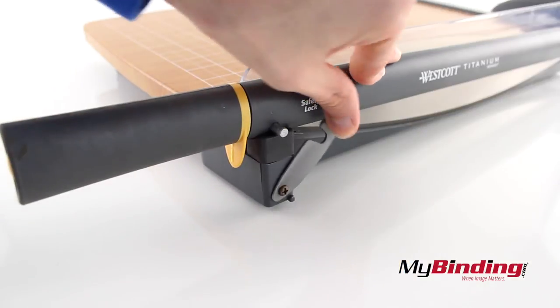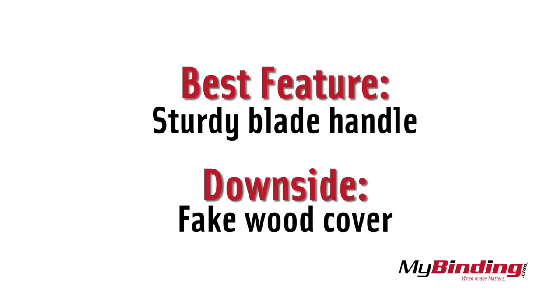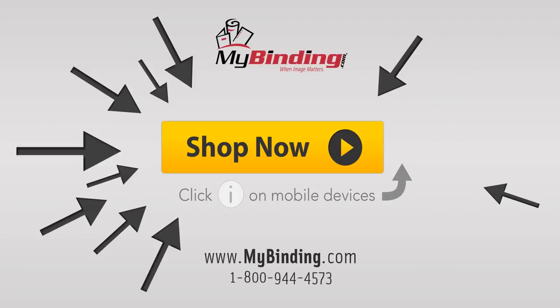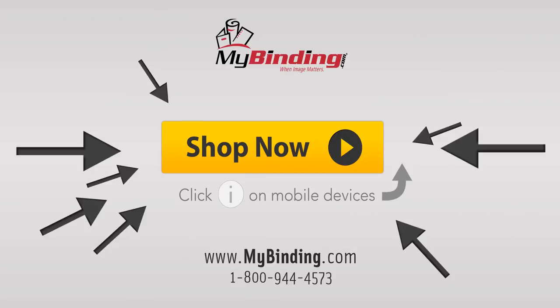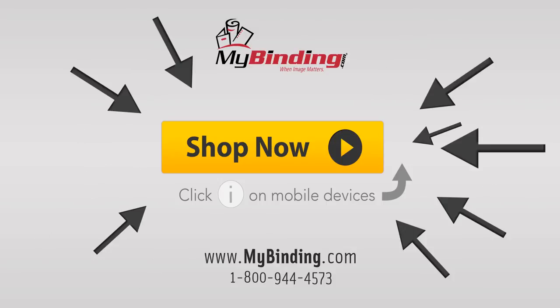The blade also locks in place for safety.